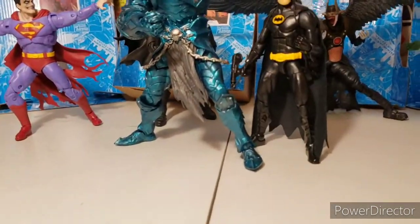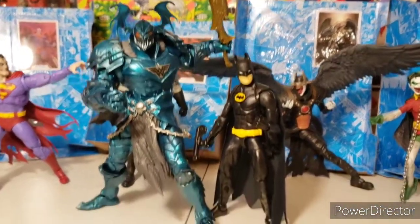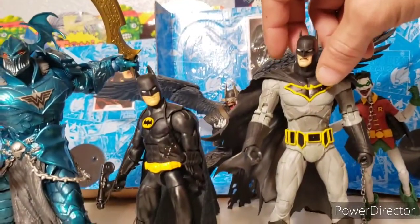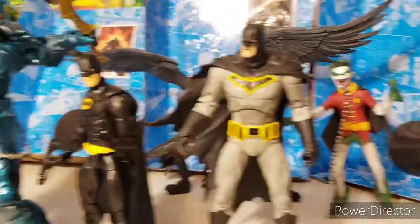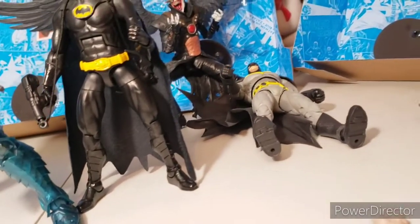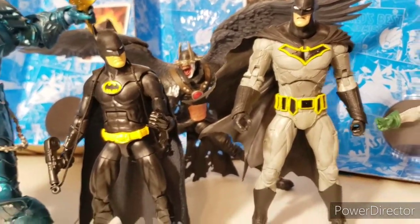I'm going to compare this Merciless Build-a-Figure to other Build-a-Figures. Look at that — yeah, substantial figure thickness and build.